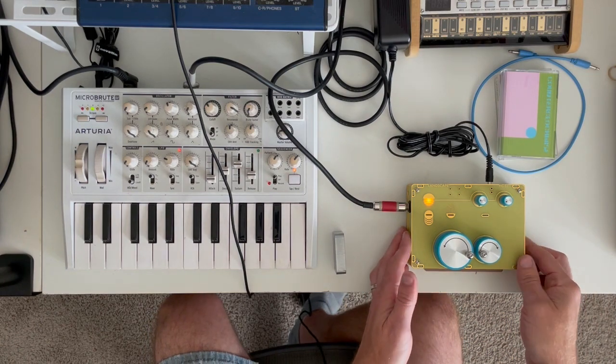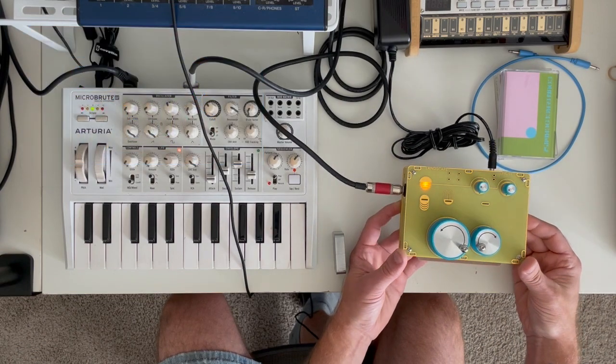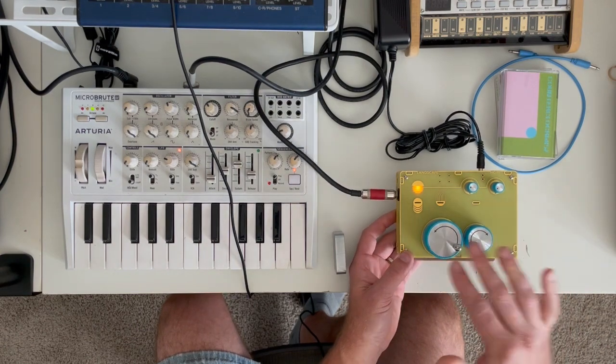Welcome back to my channel folks. In my last video I built and did a demo of the HCTT from Landscape. It's a cool little gadget and I got some questions on it, so I wanted to make this video to answer a few questions and also show you some more of the functionality.